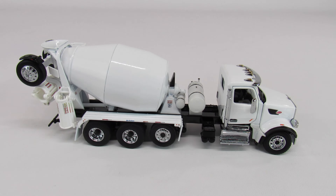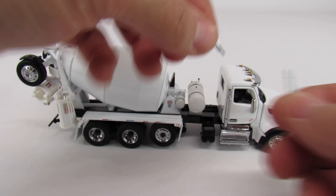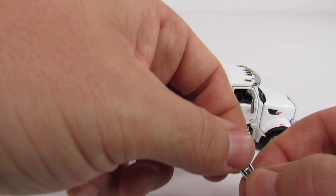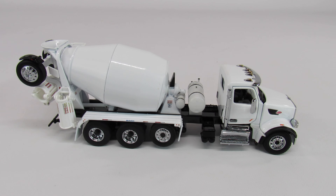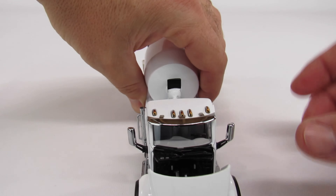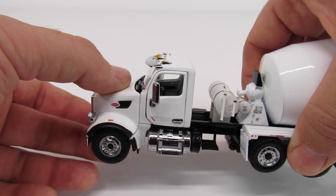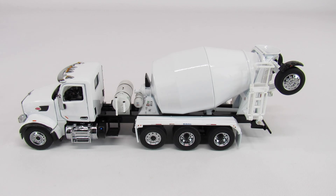One of the things that Diecast Masters does that's really cool is they give you a choice of stack, so you can run either the straight stack or the curved stack on your truck. I can't quite get the stacks to go in — I think either the peg's too big or the hole's too small. I might have to sand it down a little bit. You do have a PACCAR motor inside. PACCAR is kind of like the house motor brand for Peterbilt and Kenworth — they're all owned by PACCAR. It's kind of like how International makes their own motors: you don't get an International motor in a Peterbilt, and you don't get a PACCAR motor in an International.